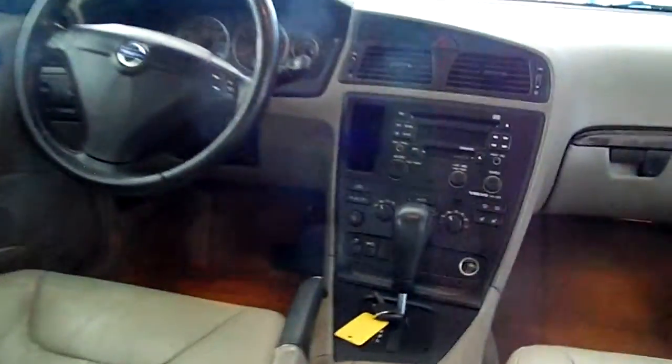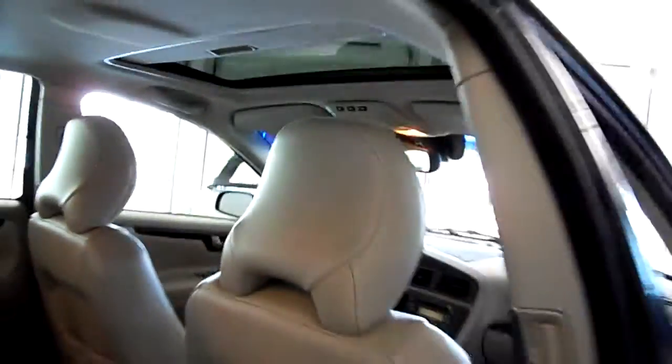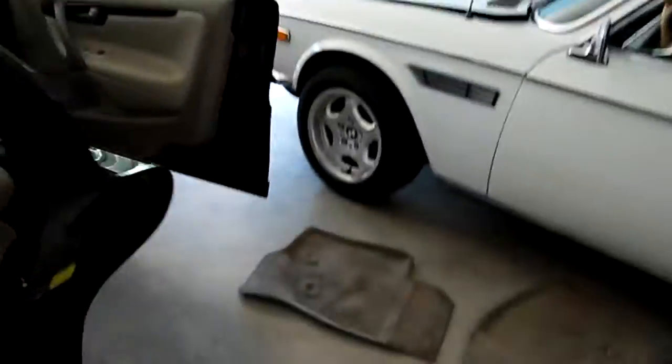It also has these nice wood trims along the doors — just a nice elegant touch — same thing on the front and all around the doors. There's even a moonroof up here, which is nice. You can open it when you need to. It's just a very nice, elegant-looking car inside and a very comfortable drive.